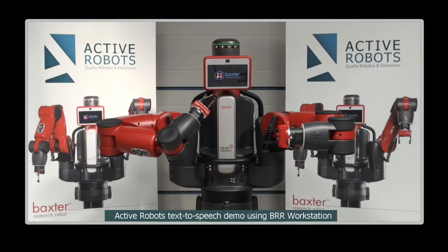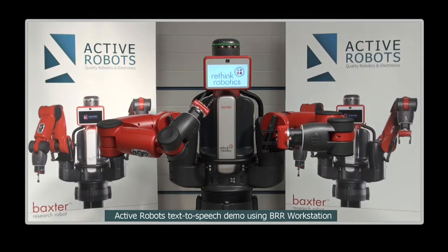Hello, my name is Baxter. I am a manufacturing and research robot, designed and built by Rethink Robotics.